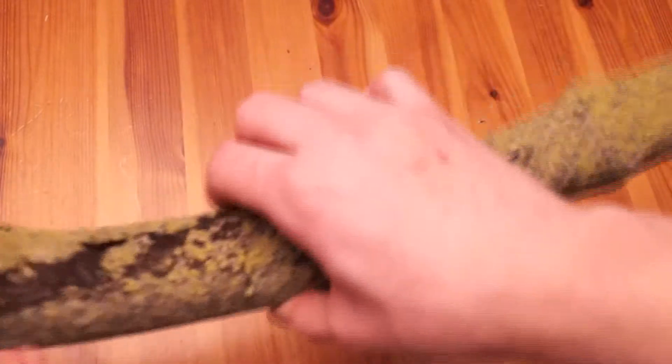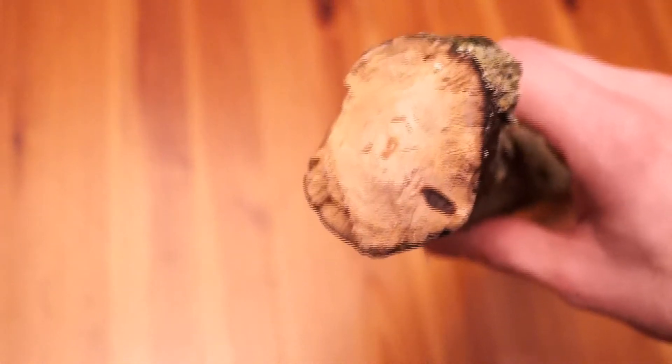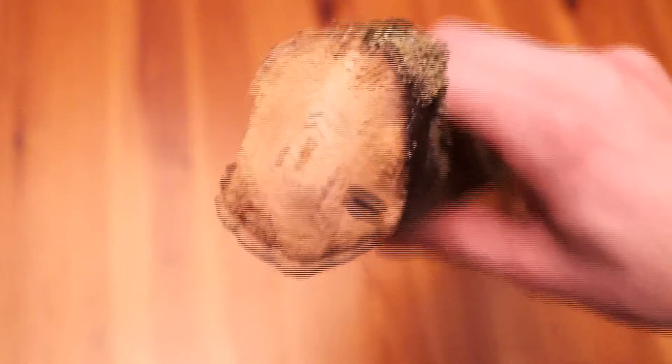I've got this log from the ground. As you can see, it's a bit mouldy, got a bit of lichen on it. And a bit at the top here — zoom in — it's got a few holes in it and a bit of mouldy spots.